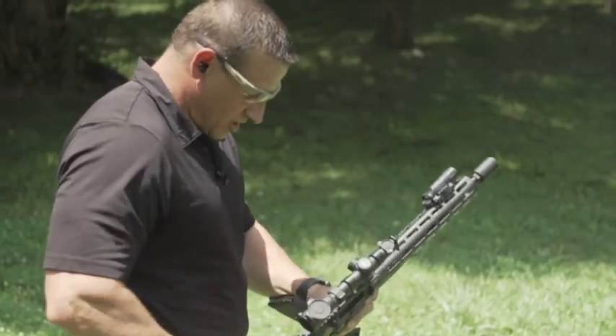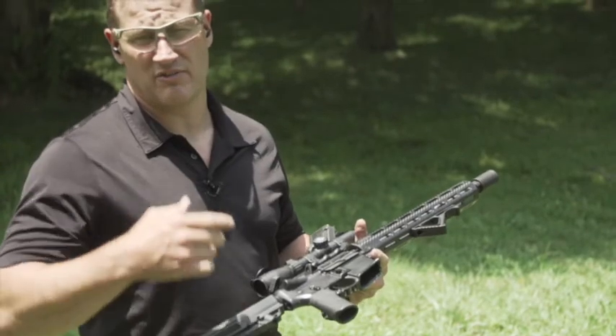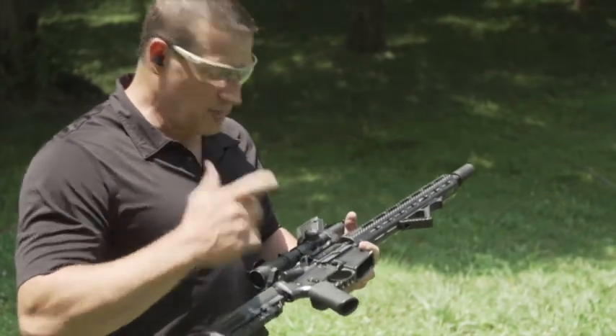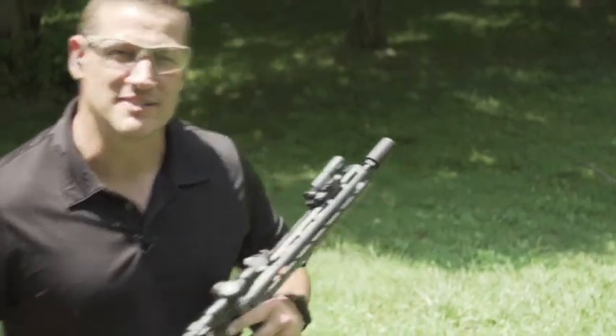Test firing the 3.5-pound trigger. This really brings it into that range of just thinking about the gun going off and it going off. We like it here and we hope you do too — see you next time at Gun Stuff.